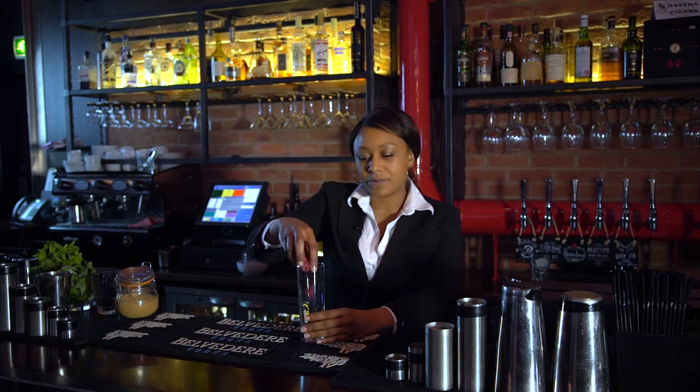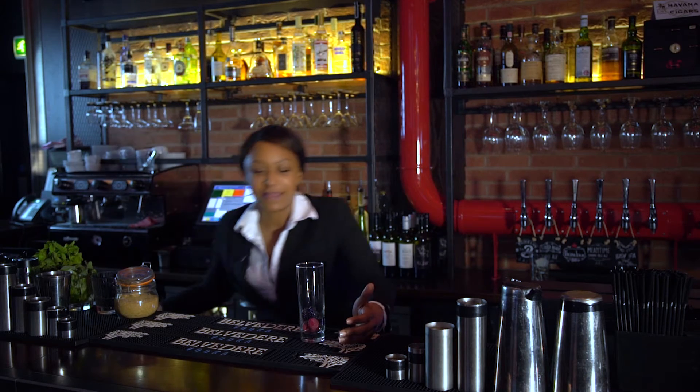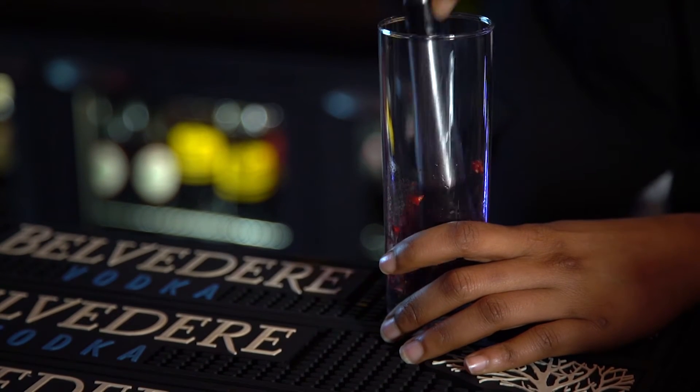So first I'll start off by adding some raspberries — three raspberries — and some blackberries. I will then be muddling these together to get all those fruity flavours out.